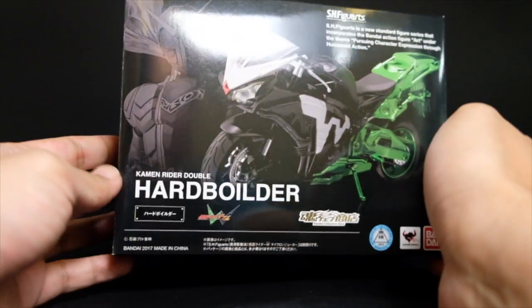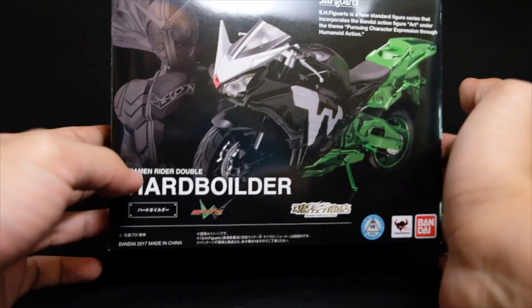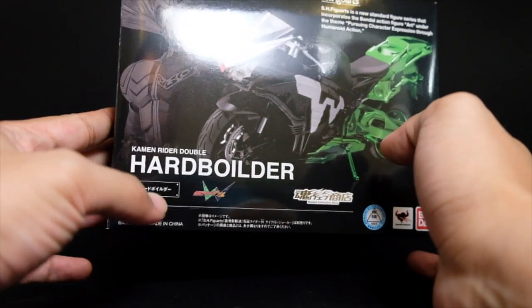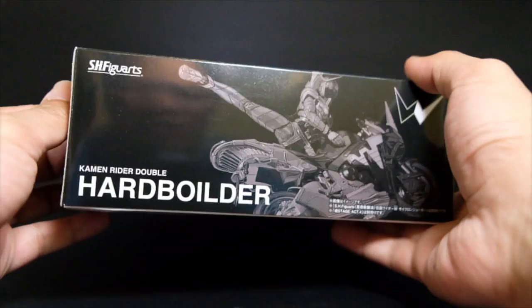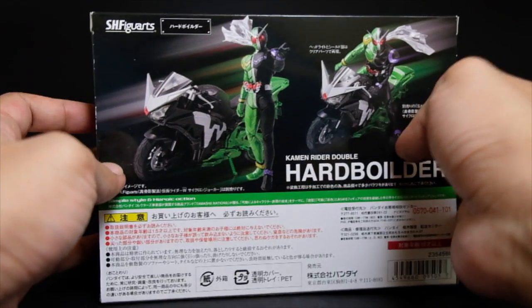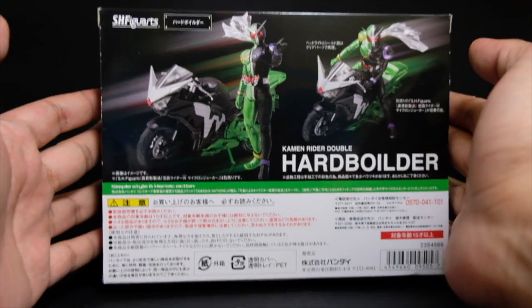Hello, this is Firestarter and this is a review of the SH Figure Arts Kamen Rider Doubles Hard Boiler. This is specifically made for the Shinko Joseo version of Kamen Rider Doubles. Let's get a quick tour on the box — it looks nice and well executed. At the back, it tells you that this is for the Shinko Joseo version of Kamen Rider Doubles.